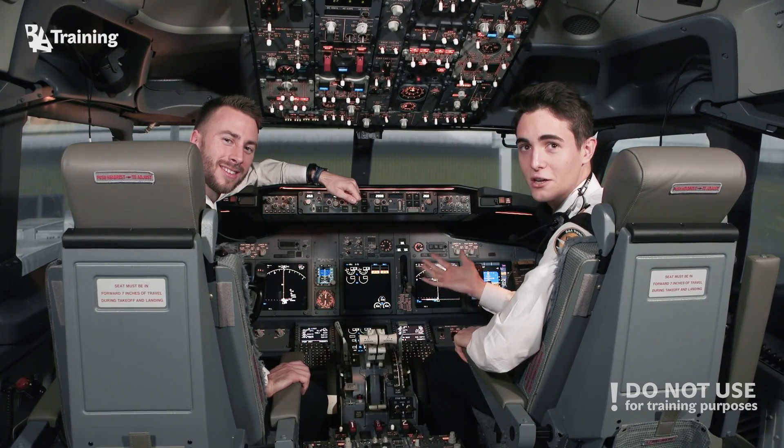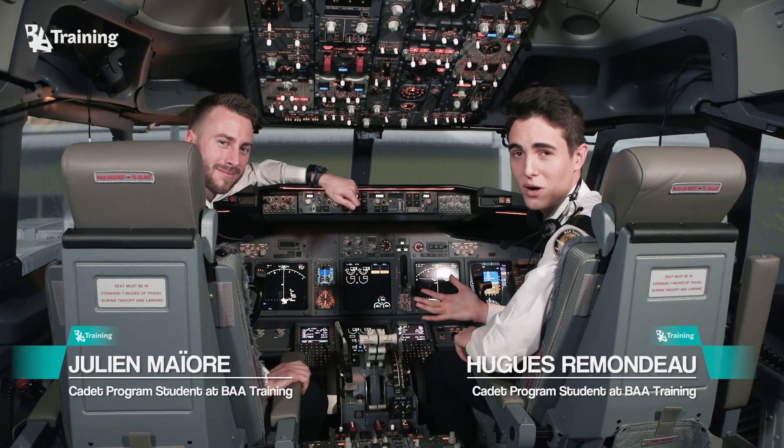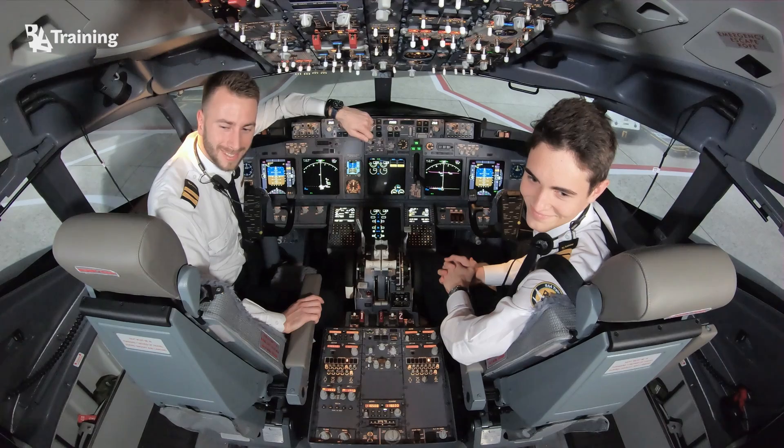We just received our ATC clearance. We are done for today — I hope you enjoyed the video, and don't forget to subscribe to the BA YouTube channel. See you guys.